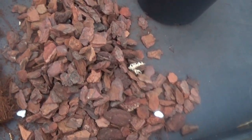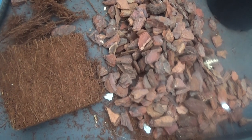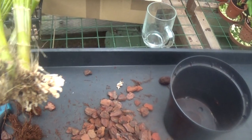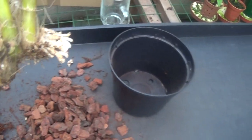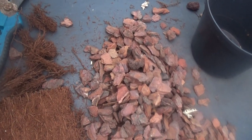I'm going to pot it up in some bark and some tree fern fibre, and a shallower, different pot which isn't as deep. It's pointless putting it back in that deep pot because it's got no roots. Hopefully with what I'm putting it in, we can get some roots going.